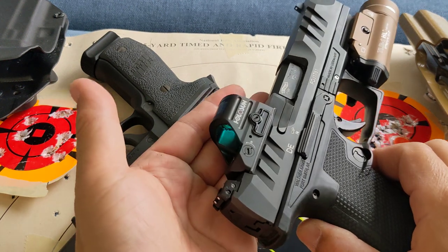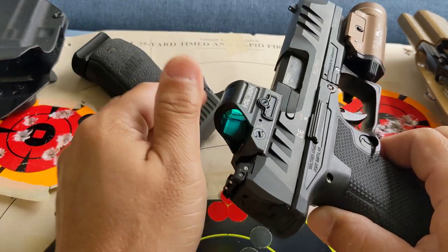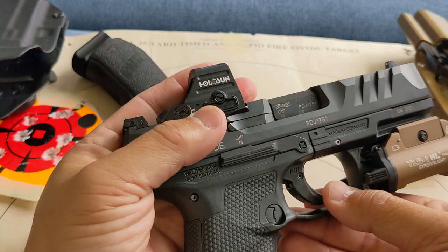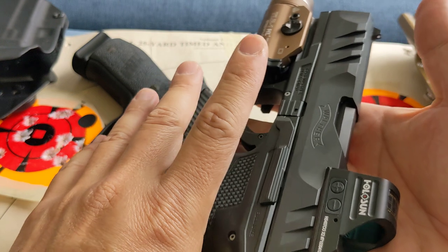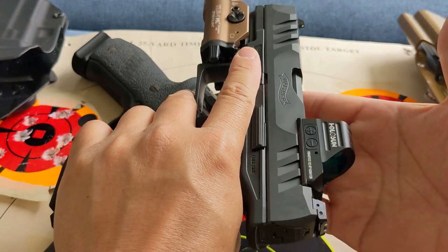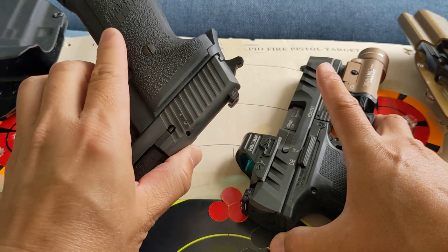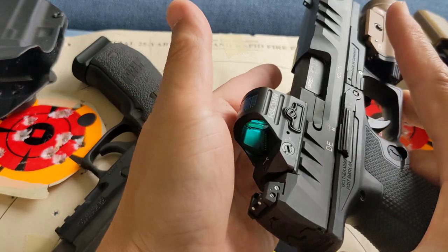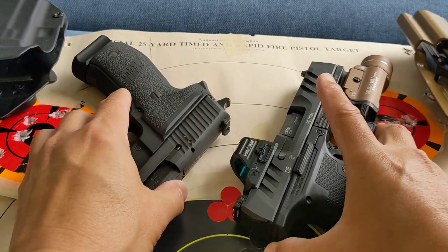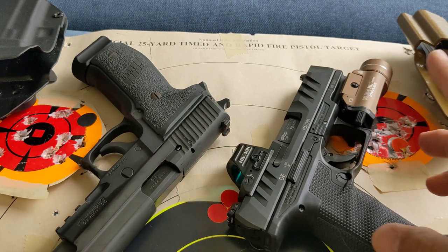How is shooting a pistol with a red dot compared to iron sights? Is red dot just a fad that's going away, or is it a tectonic shift that is changing the handgun landscape? What if all you have is iron sights? Should you jump onto the red dot bandwagon? I'm here today to have that discussion and share my thoughts that will hopefully help you with your consideration.